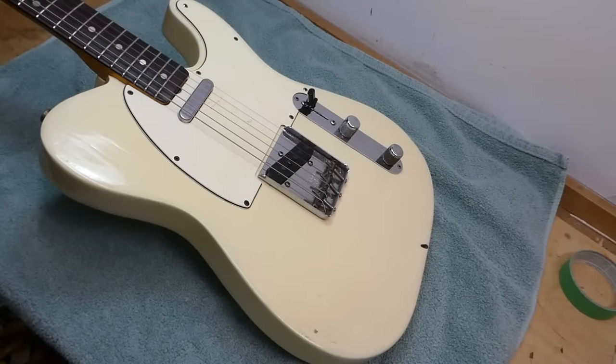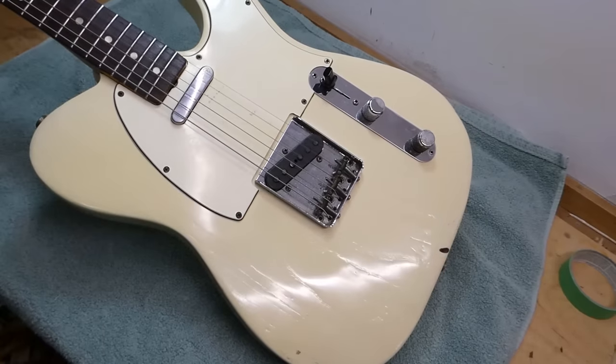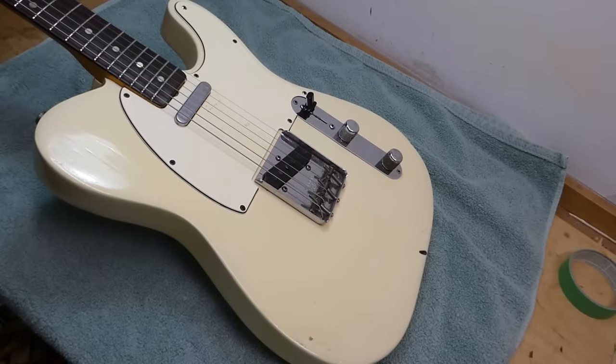Hey there, gang. It's Telecaster time — been a while. This one is from 1966. Who was playing a Telecaster in 1966? Dangerous Don Rich, Syd Barrett had one, Jimmy Page had one at that point when he was in the Yardbirds — he definitely had one by the year after. Muddy Waters, James Burton of course, Clarence White. Lots of people.